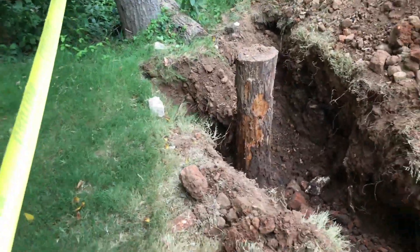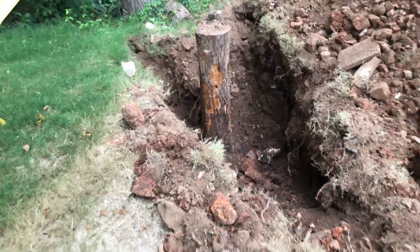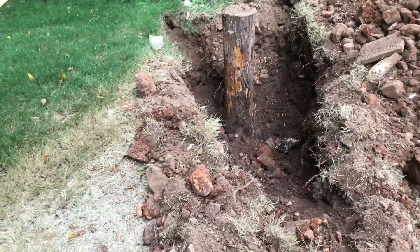That stump wasn't a stump — it turned out to be a full-blown tree with the top cut out of it. Whenever we discovered that, we knew we were into something way beyond the ordinary. We spun the mini excavator around, and if you remember from the original video, there were some cracks along the area that was sinking. We dug around there, pulled the sod back, scraped the dirt back, and this is what we found.